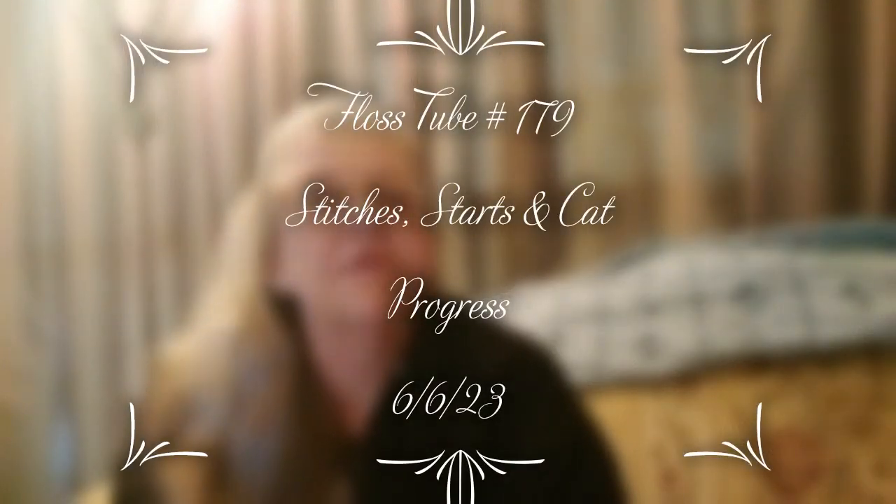Hello everyone and welcome back to my channel. This is Laura with Stitchin' with Laura. How's everybody doing? I hope everybody is having a great Tuesday. Today is Flosstube Day and it is my 179th Flosstube. It is June 6, 2023.